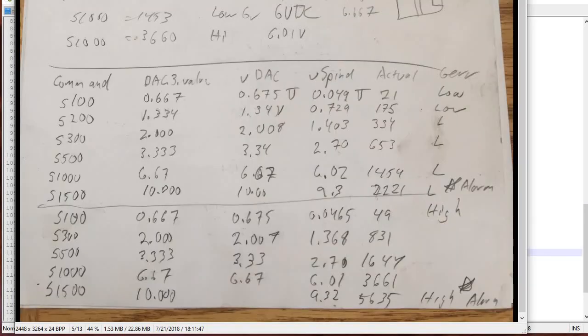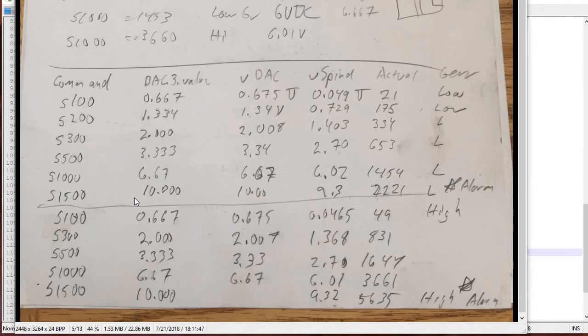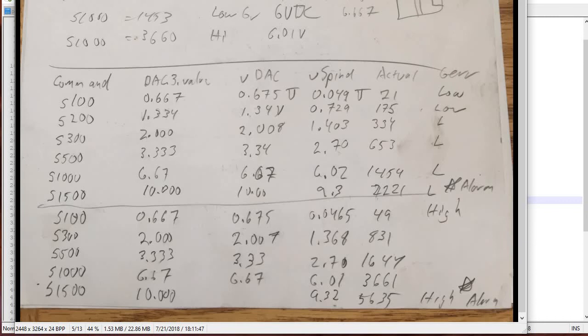The way I figured out the scaling factors is I just measured it. I got one of these little testers from Amazon for about 20 bucks — you put a little shiny sticker on the spindle and every time it goes by, the little eye can see it. I used this for all my testing. I put the spindle in 100 mode and actually read the DAC value and looked at the actual spindle speed. I set it to 100 and the spindle speed was 21 — not very good. 200 was 175, 300 was 334. I did a little scaling factor, figured out what I needed to scale, and set it in the PPMC motion INI file — the spindle speed gain is 0.00165, a number I got empirically to make it match.